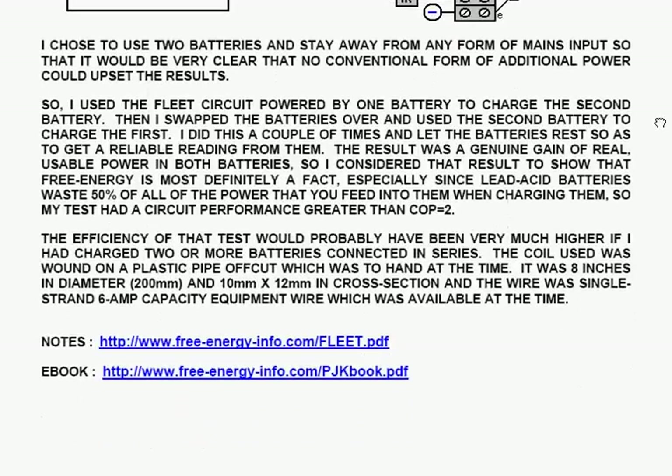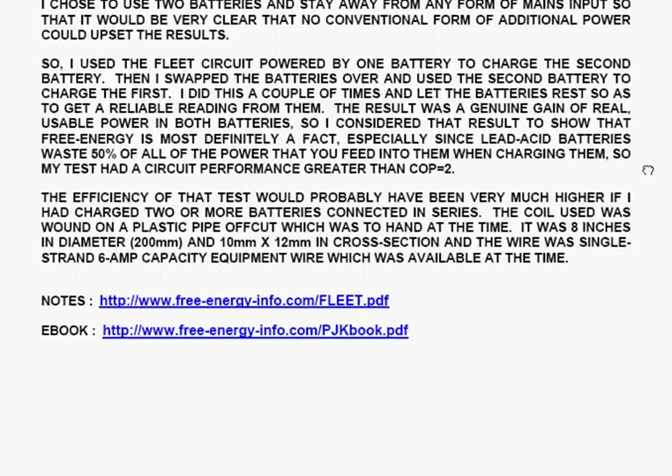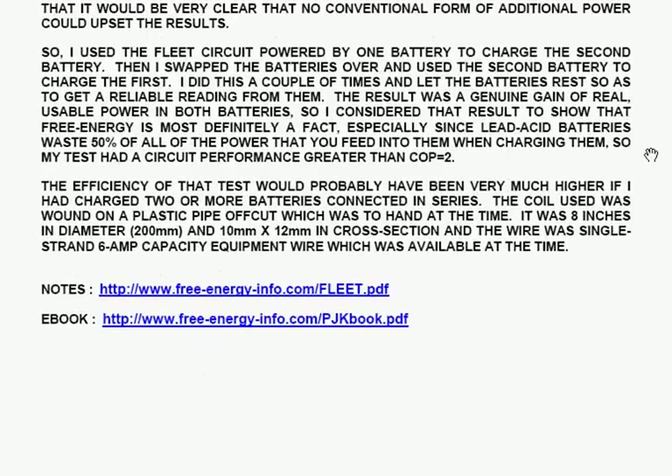I used the fleet circuit, powered by one battery, to charge the second battery. Then I swapped the batteries over and used the second battery to charge the first. I did this a couple of times and then let the batteries rest so as to get a reliable reading. The result was a genuine gain of real, usable power in both batteries, so I consider that result to show that free energy is most definitely a fact — especially since lead-acid batteries waste 50% of all the power you feed into them when charging. My test had a circuit performance greater than COP equals 2, and the efficiency would probably have been very much higher if I had charged two or more batteries connected in series.